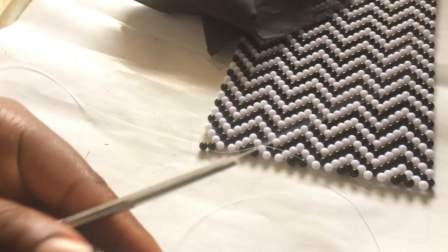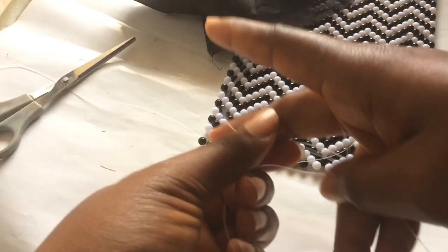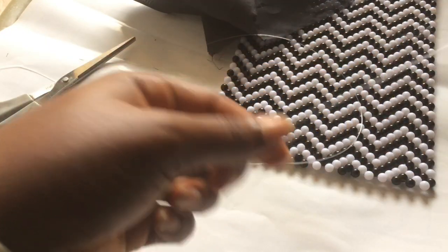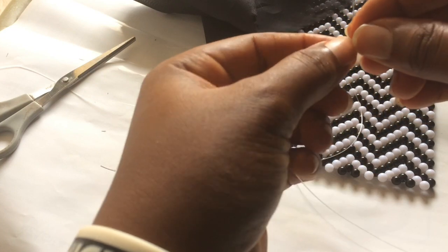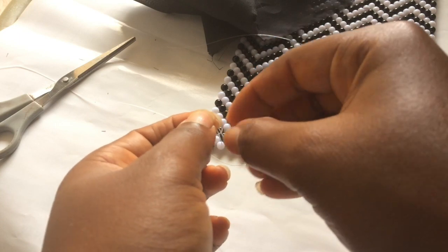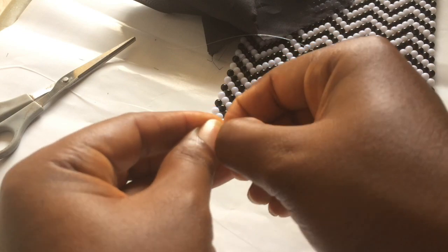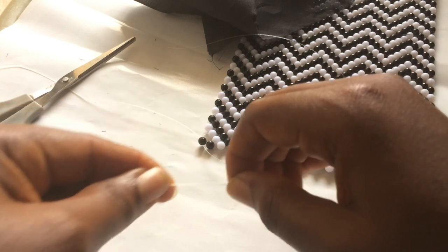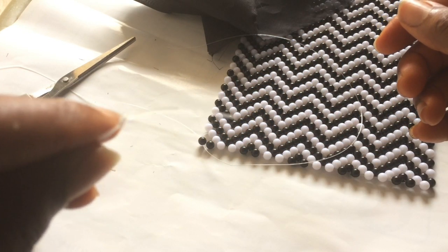Set the fishing line aside, then join the two ends of the fishing line together. It's a little bit difficult to knot, but just try to knot it as if you're knotting your thread. And voila - it's so easy!